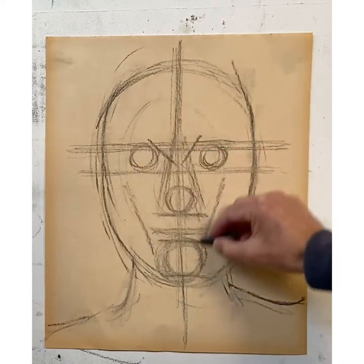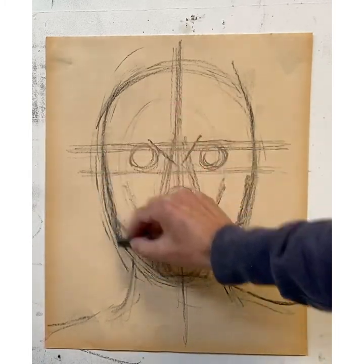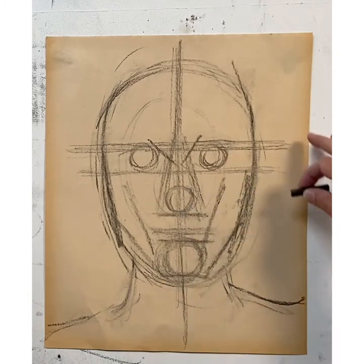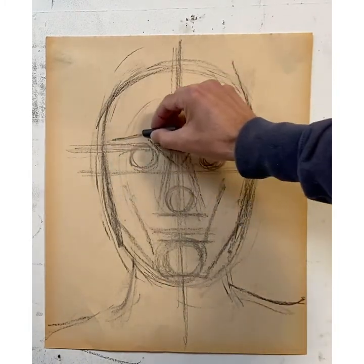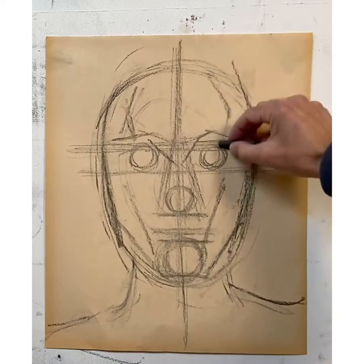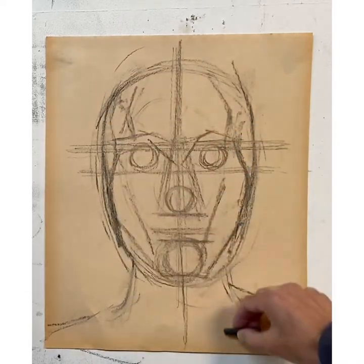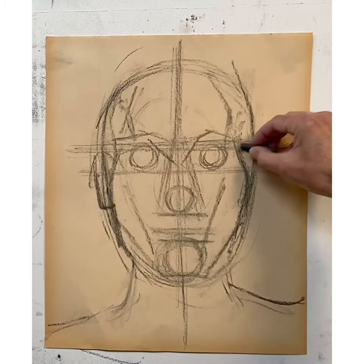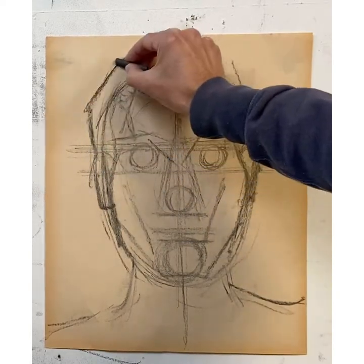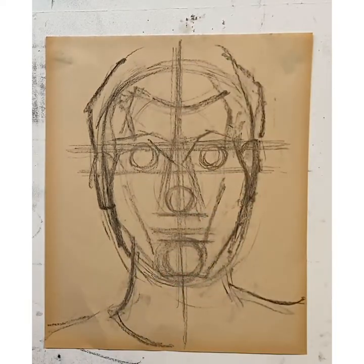I'm doing the cheek lines, now bringing in where I think the jawline is. I'm not working from a photograph on this, but I'm more concerned that you deconstruct what you're working from — what's called planar deconstruction — where you're trying to take out all the planes that show the anatomy of a face. I'm doing what might be the ears, a hairline, the shape of the head, and going back and checking all my proportions as I'm knocking everything out.